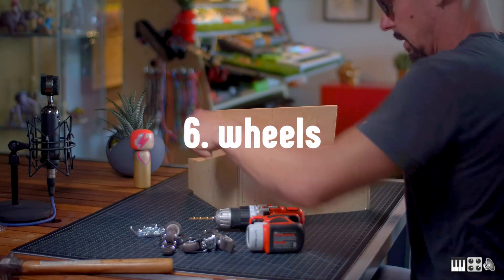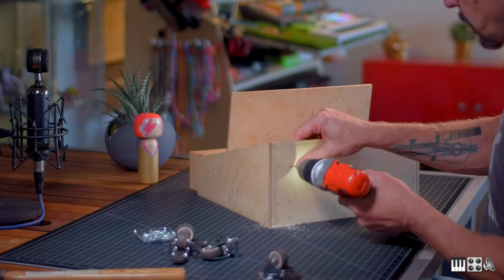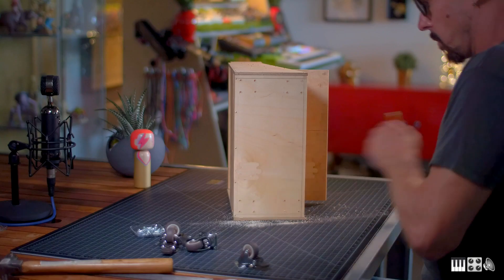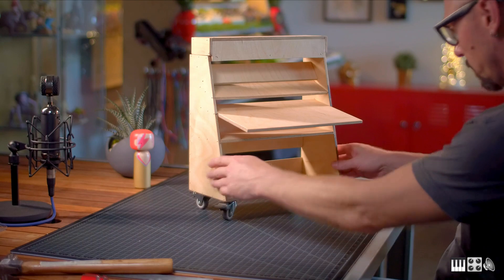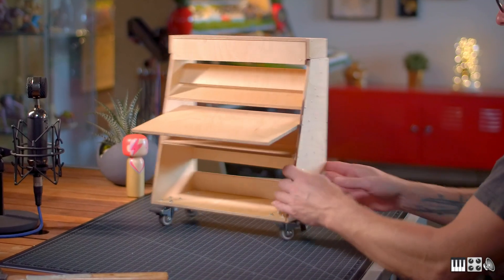The full-size desk has 4-inch caster wheels with brakes, because I wanted to be able to move it around. And I was super happy to find matching little caster wheels on Amazon. They're 1-inch tall, so they perfectly match the scale of the project. And there we go — spin!